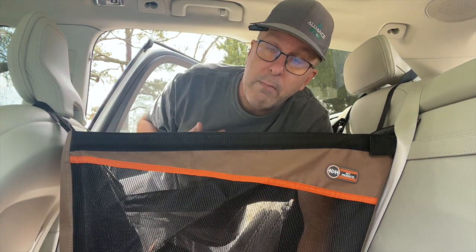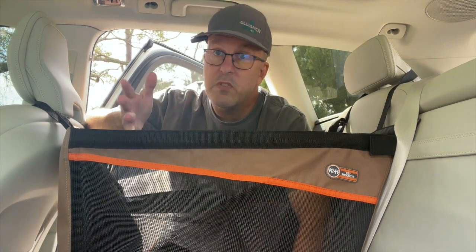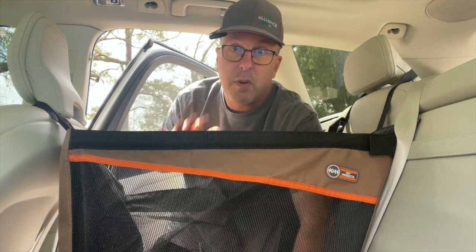But what you really want to know is would I recommend it or would I buy it again? Well for Tucker, no I wouldn't buy this again. For a smaller dog — like we used to have a Shih Tzu — this would be fantastic. I would love to have had this with them. As big as Tucker is, a back seat extender works better for him.